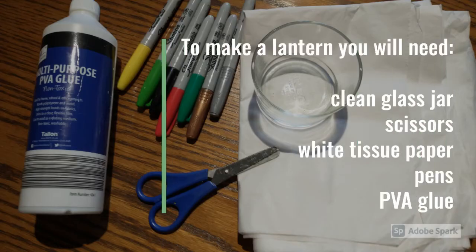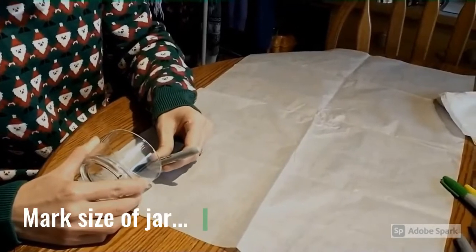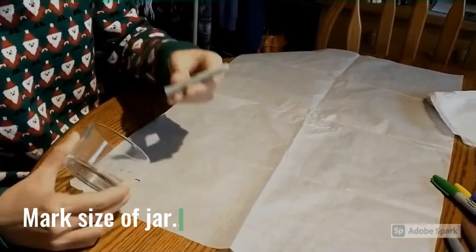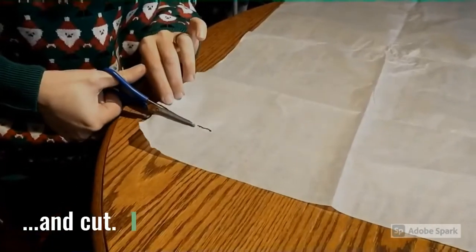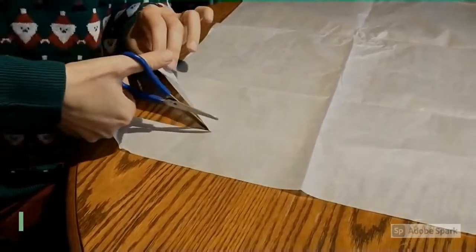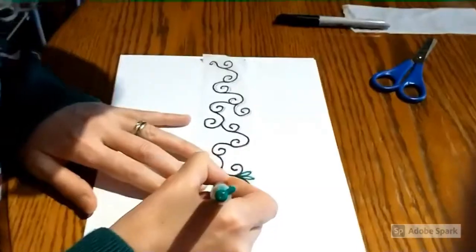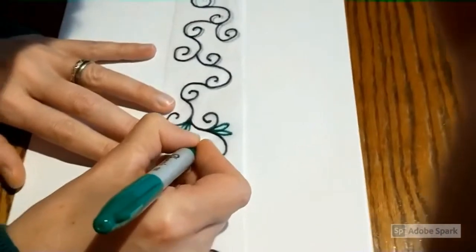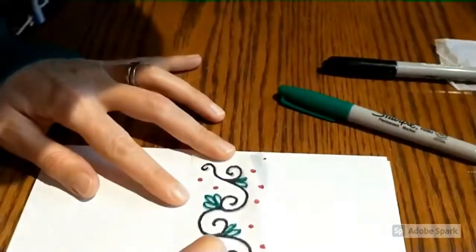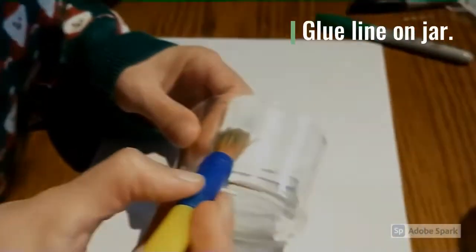To make your lantern you will need a clean glass jar, some scissors, white tissue paper, pens, and glue. First, mark the size of the jar on the tissue paper and then cut a strip. Draw your design onto the tissue paper. It's worth putting down an extra layer of paper underneath your tissue to protect your tabletop.